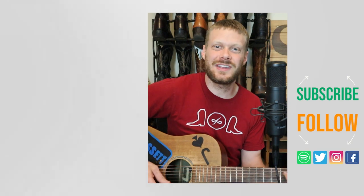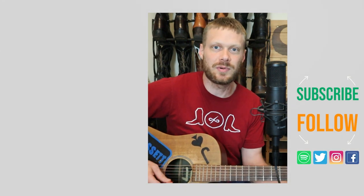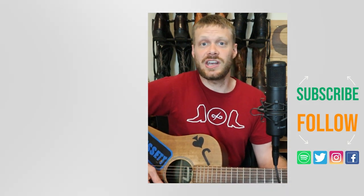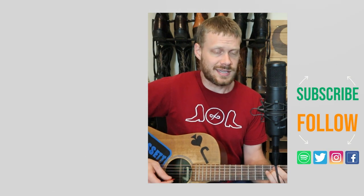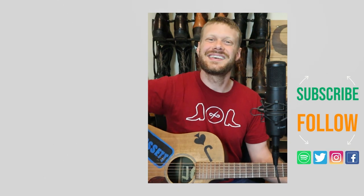Check out this playlist of videos about more things you should know before buying your first pair of cowboy boots. Or I've got a music video down here with a song about a man who became a gigolo to help pay off his college debts. Don't forget to subscribe, and I'll see you next time.